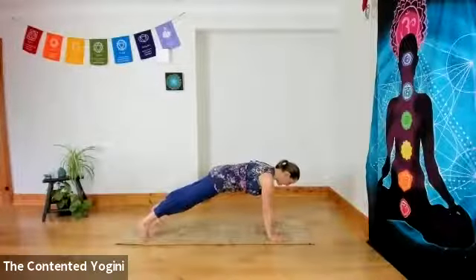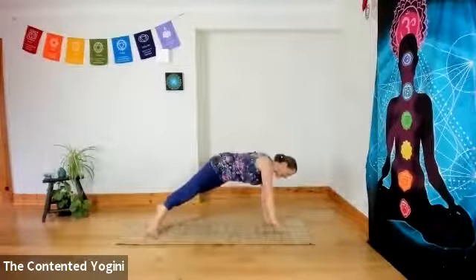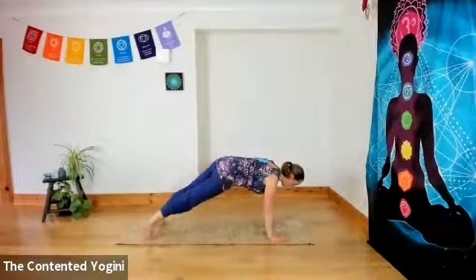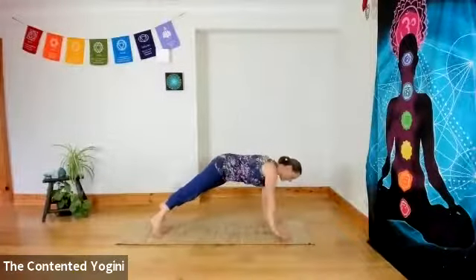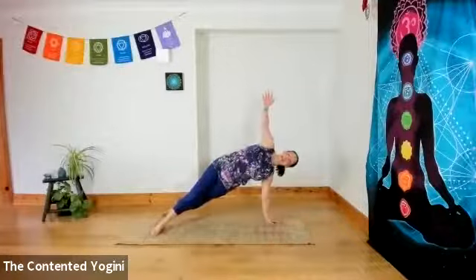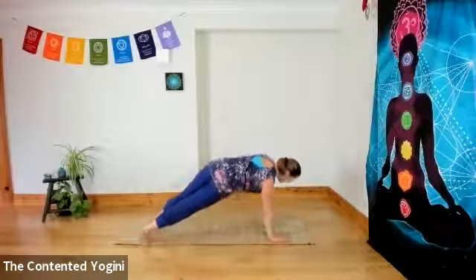Reach the hands to the floor, inhaling as you come into plank pose. From here we'll do side planks — drop the heels to the left, inhale the right arm up, exhale back to centre. Inhale, heels to the opposite side, left arm up. Exhale, back to centre. Repeating, inhaling and exhaling each side. One more to each side — inhaling and exhaling.